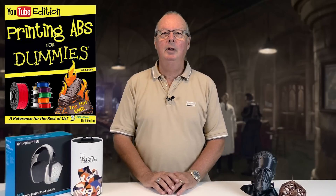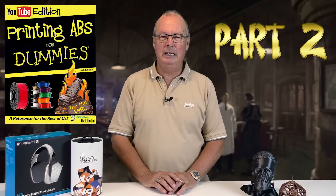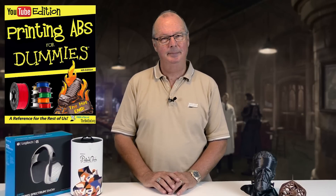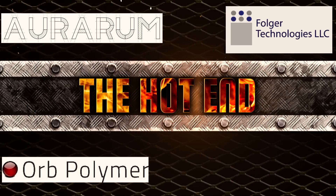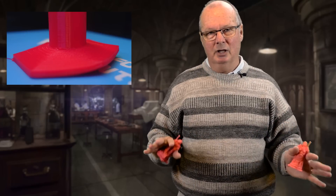G'day, John for the Hot End again. This video is going to be part two of my ABS for dummies, which we had to split because it was too long and boring. You still could have a problem with it warping off the bed. Nothing is perfect in this world — it should work, sometimes it doesn't. If you've got fingerprints or something on your print surface, or some dust, it's going to cause problems.